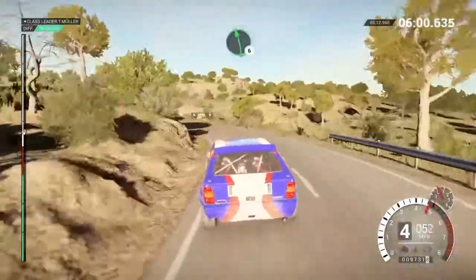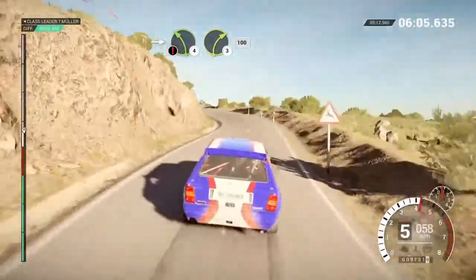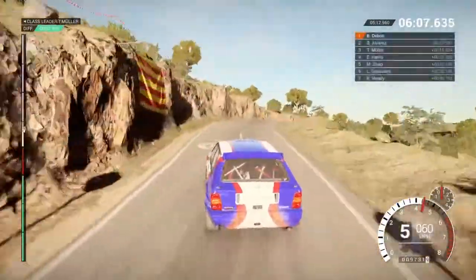Left 6, into right 4 long, tightens, into caution left 4, immediate right 3, over crest, deceptive.